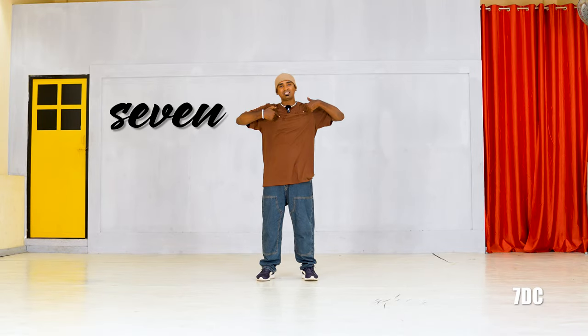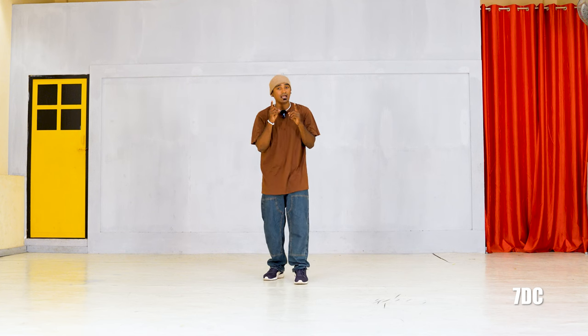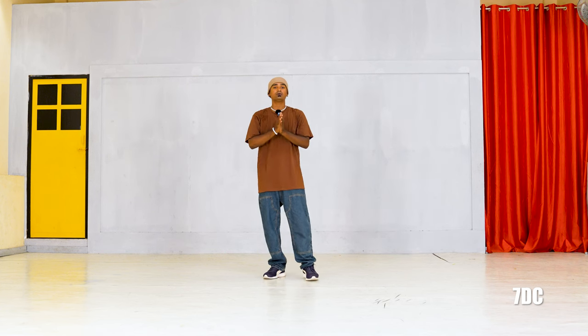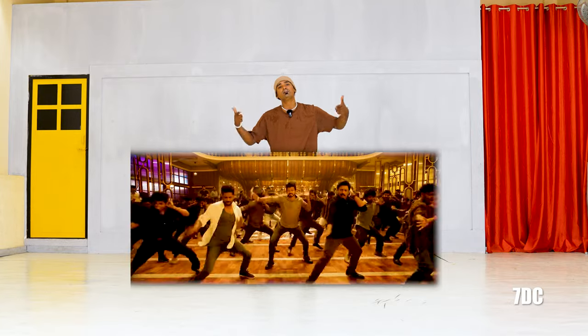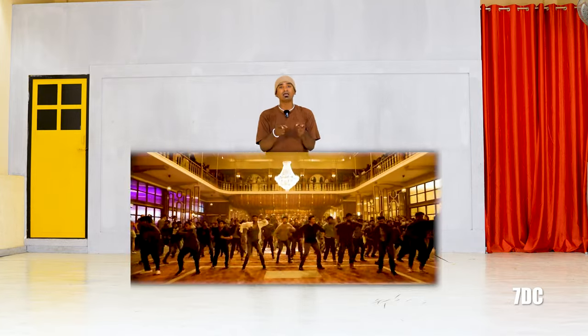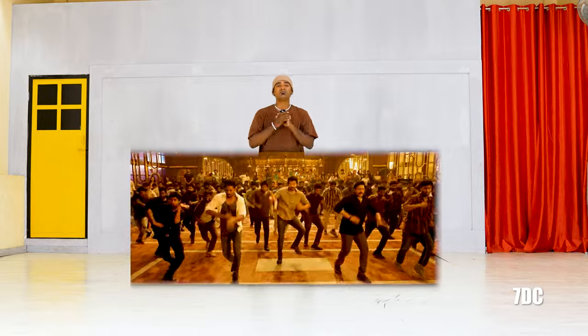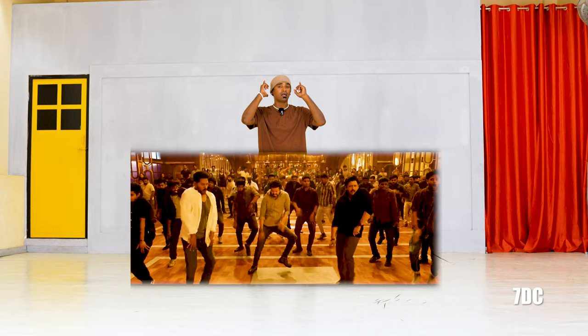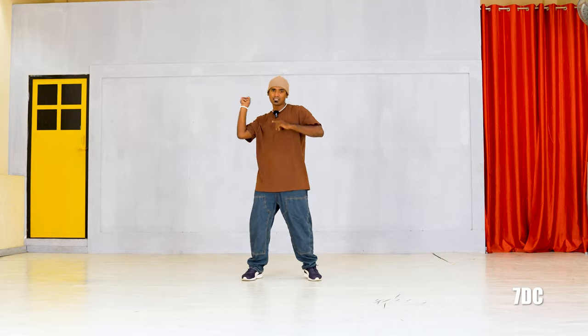Hello guys, this is Seven. I am back again with a dance tutorial. Now we are going to talk about dance choreo. We have a new song, Talabadi. Mr. Kode. So in the song Talabadi, Prabhadeva Master, Prashant. You are going to be at the 3rd level. So I am going to talk about that step. So are you ready? Let's go!